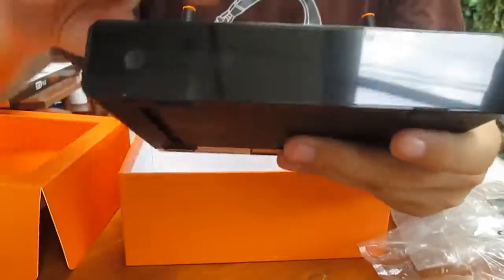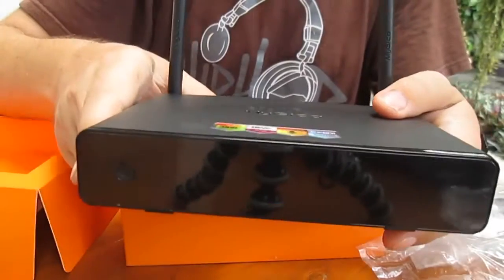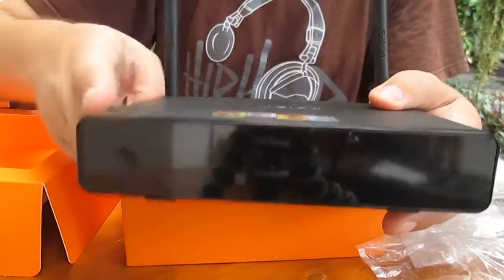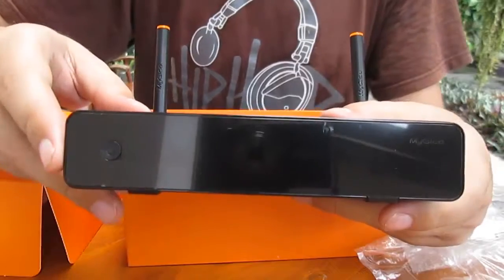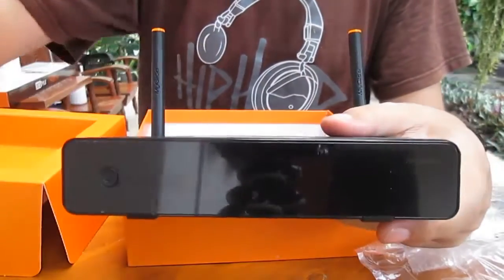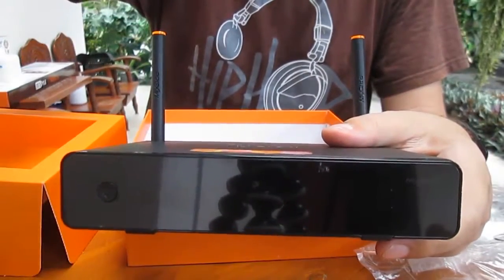Contrary to the DVB-T2 box, there's no full user guide, but maybe it's not really needed. I will test whether the Android 5.1 firmware already brings the promised improvement and report on my findings in one or two weeks. Thank you for watching. Bye-bye.